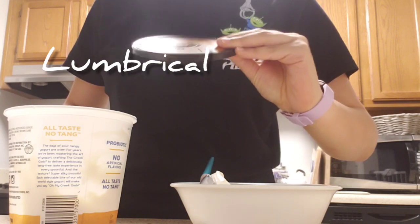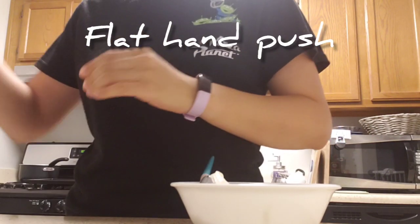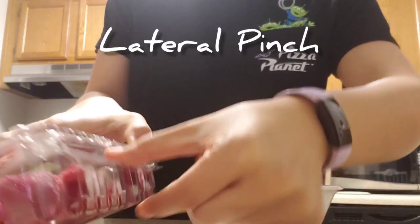And then I'm going to use a lumbrical grasp to close the lid. I used a quick flat hand push to close the lid. And now I'm going to use a lateral pinch to open my raspberries.